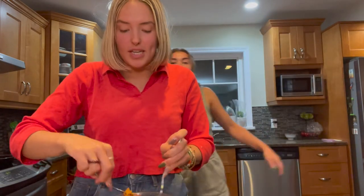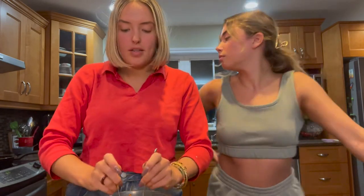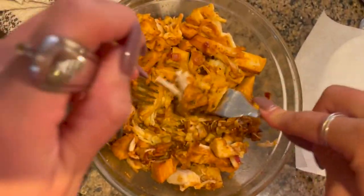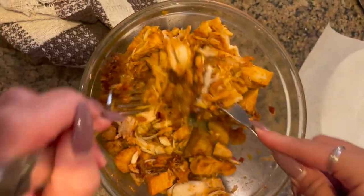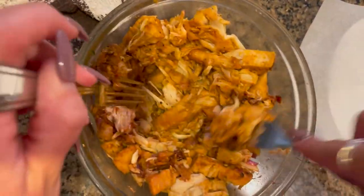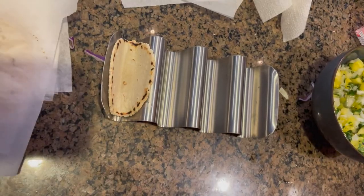We're finished with the tortillas. Now I've got the jackfruit back in a bowl and I'm taking two forks and pulling it apart — just like shredding chicken. This is when it starts to actually look like meat. You just pull it apart and shred it up, and then we'll get to assembly!